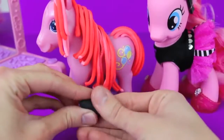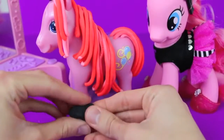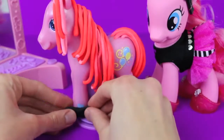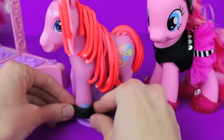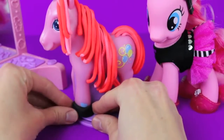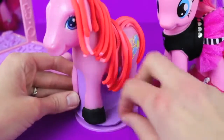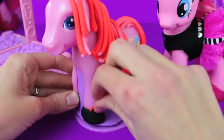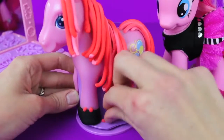The next accessory we'll make is shoes. With your fingers, flatten out a piece of black Play-Doh into a very long rectangle shape and then attach it to the bottom of her foot. Her shoes look pretty boring with just the black, so I'm going to add some small little circles of bright pink Play-Doh to the top.